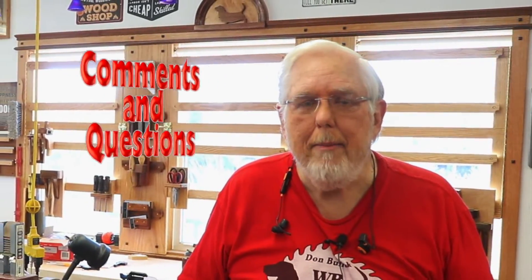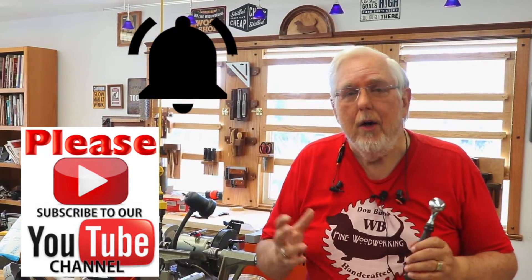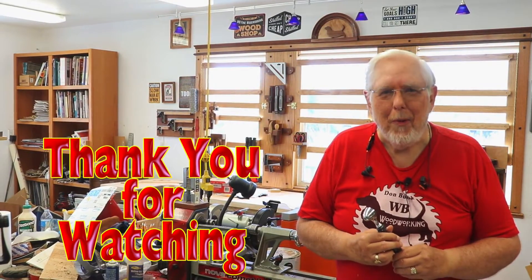If you like this video, remember to give it a thumbs up down below. Ask any questions, make comments. Please subscribe to the channel and ring that notification bell so that you know when we have videos coming. I thank you all very much for watching.